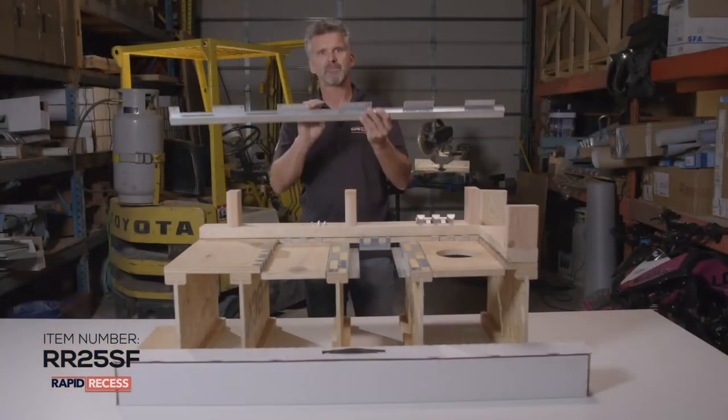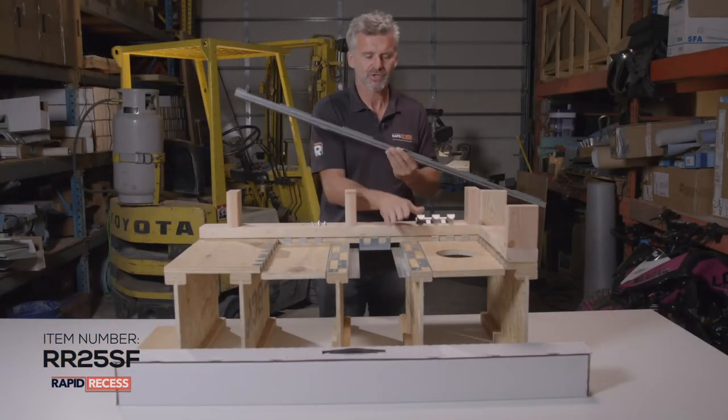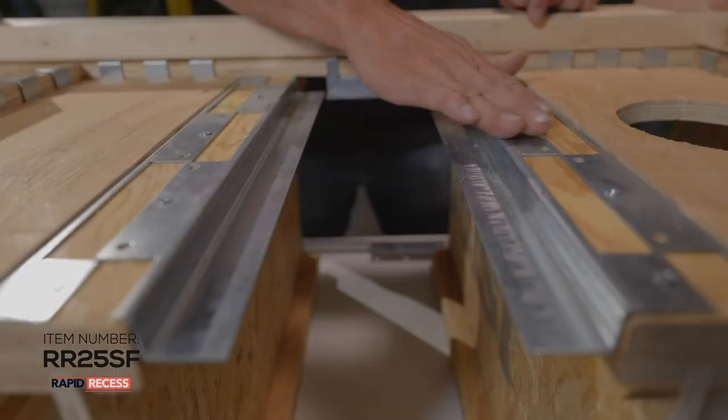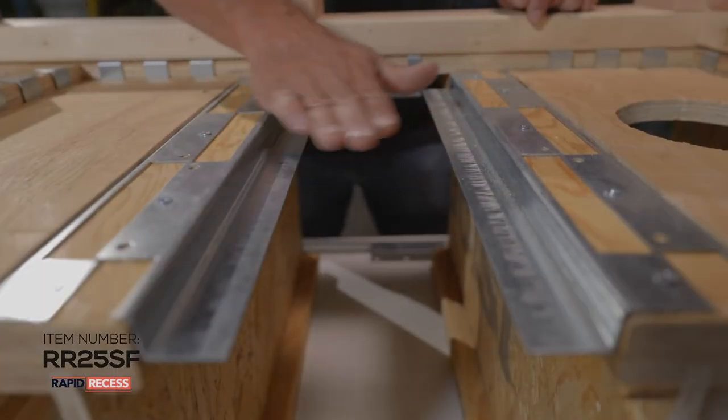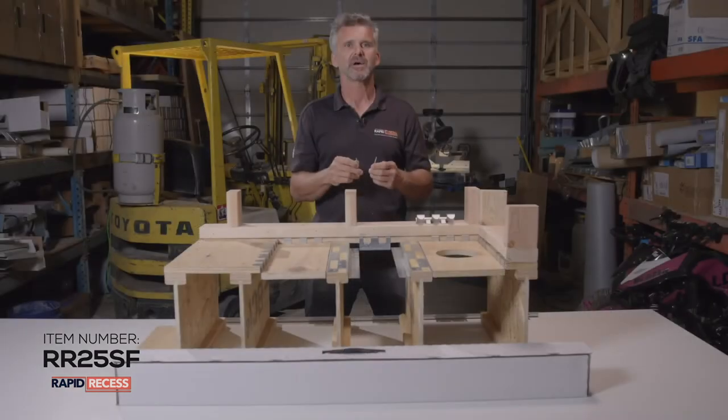Here we have our M bracket, which is the main bracket that gets installed on top of the floor joists so that it can hold the plywood suspended in between them. Each kit contains all the specialty fasteners that you will need to successfully install our Rapid Recess brackets in your plywood floor.